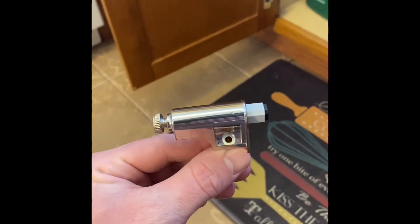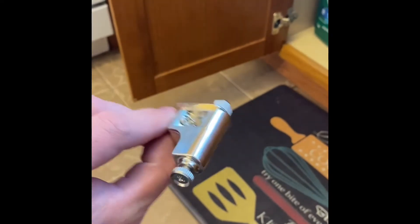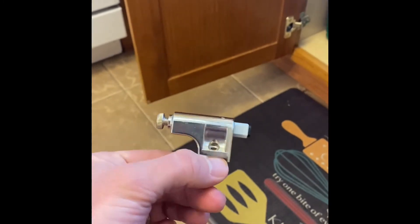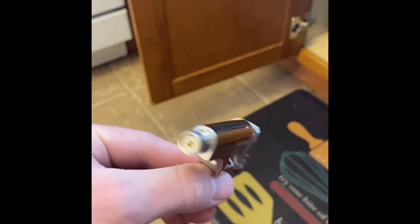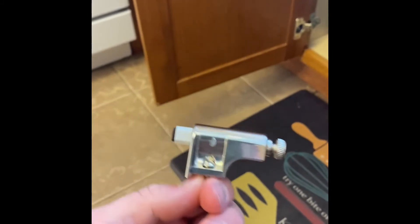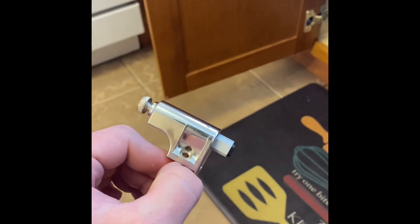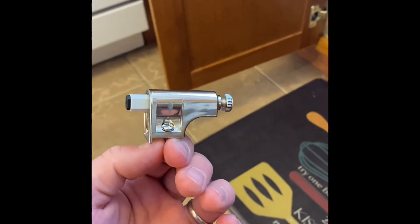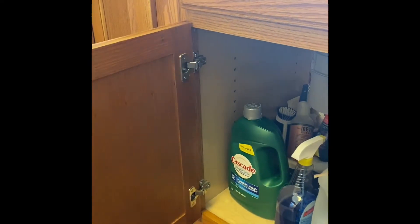This is a review of Everbilt soft close cabinet door dampers. These are all just plastic — the screws are metal but everything else is plastic — so we'll see how long they hold up. They're actually pretty cool. I'll show you a before video of our cabinet just to show you we don't already have soft close or anything.